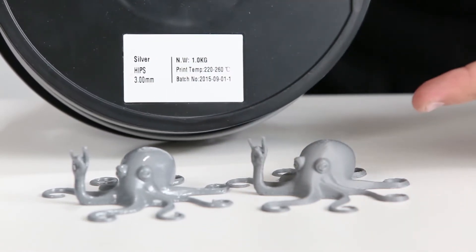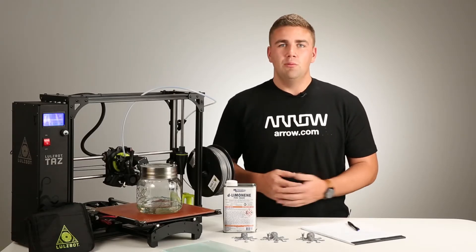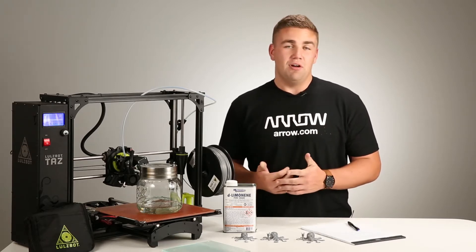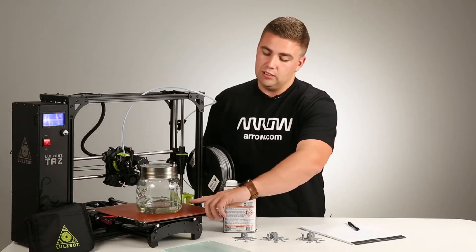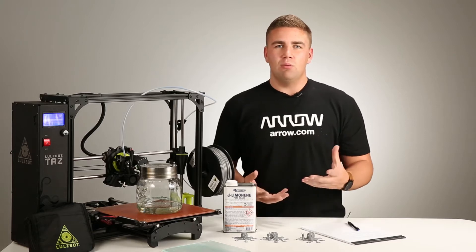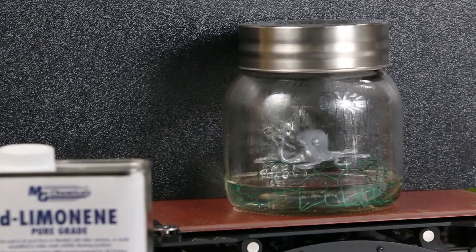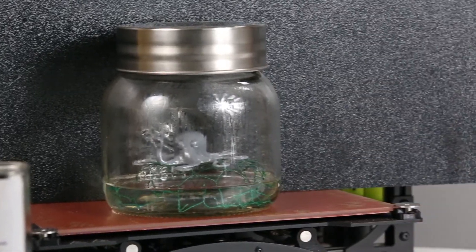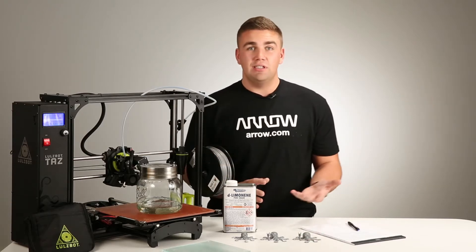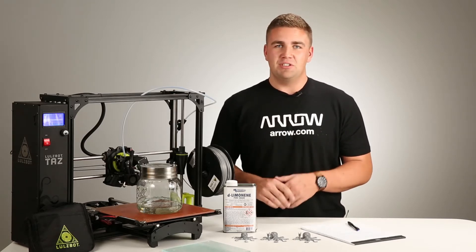There are a lot of differences between the two, but the nice thing about HIPS is it's kind of a hybrid in between ABS and PLA. So it's a little stronger, but not quite as durable, but you don't have to use acetone to dissolve it. So what we did is took chicken wire and put it in as a platform to set whatever we wanted to vapor bath smooth on, then just heated the bed up, created a saturated vapor environment, and submerged the octopus on that platform for about half an hour.